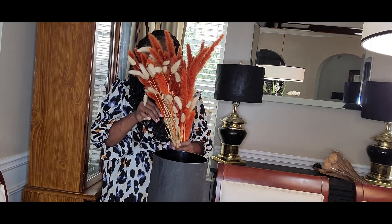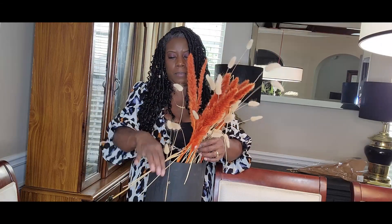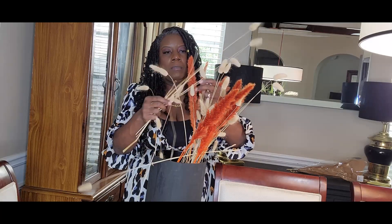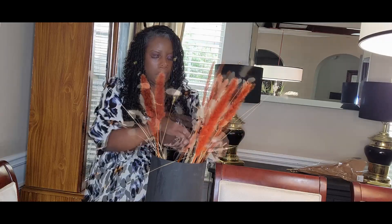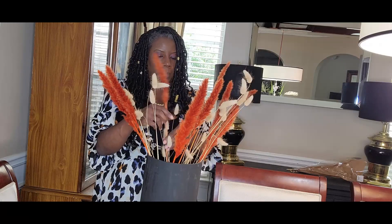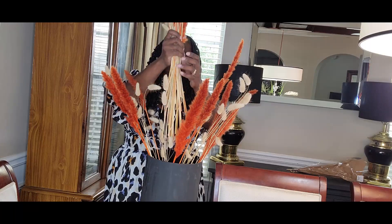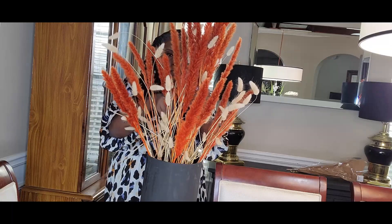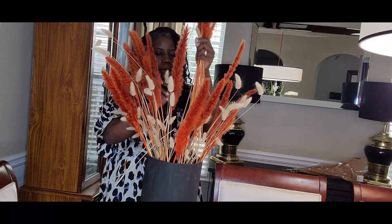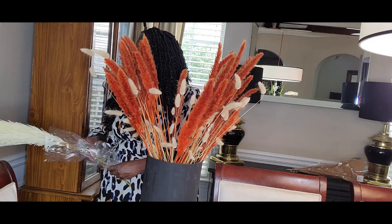I have some of these beautiful coral-type, burnt orange colored willows — I guess they're like pussy willows or something like that. I divided the willows into halves, and I'm going to arrange them on the outer perimeter of the Dollar Tree vase in the middle. Then these stems here I'm going to place in the middle of the cylinder of the Dollar Tree vase.